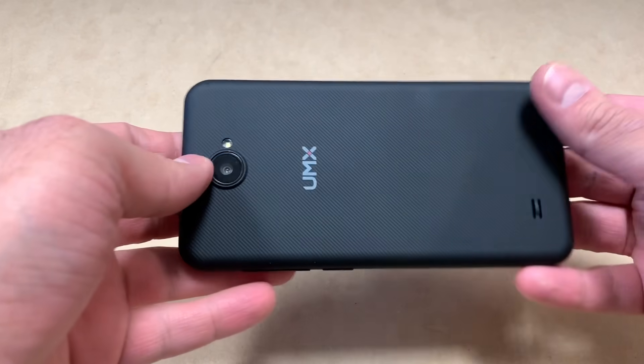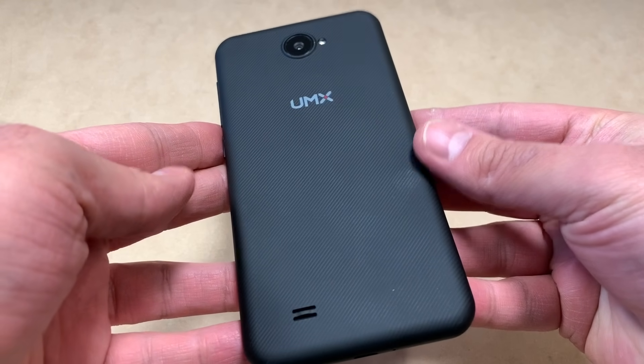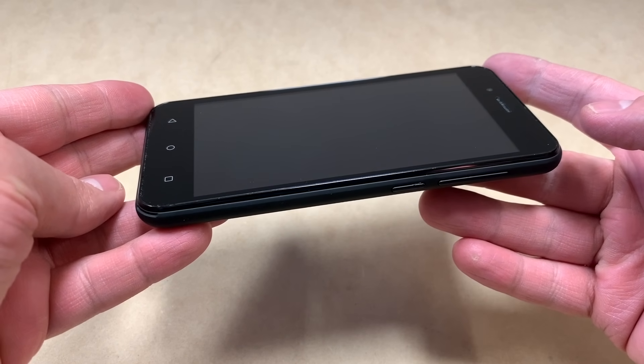Hello guys, welcome back to my channel. In today's video I'm going to be showing you a step-by-step on how to hard reset your UMX device.